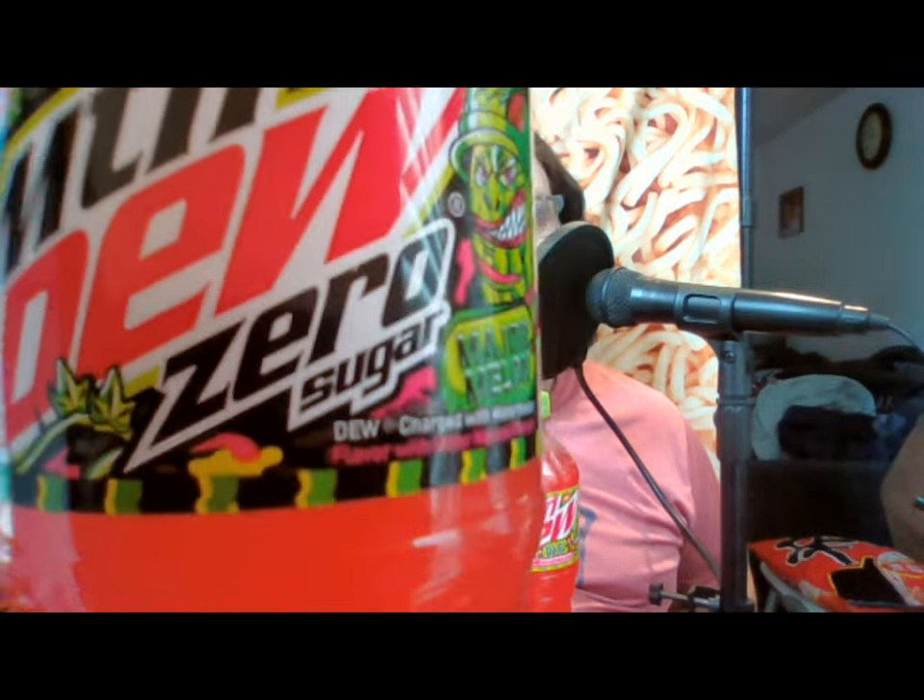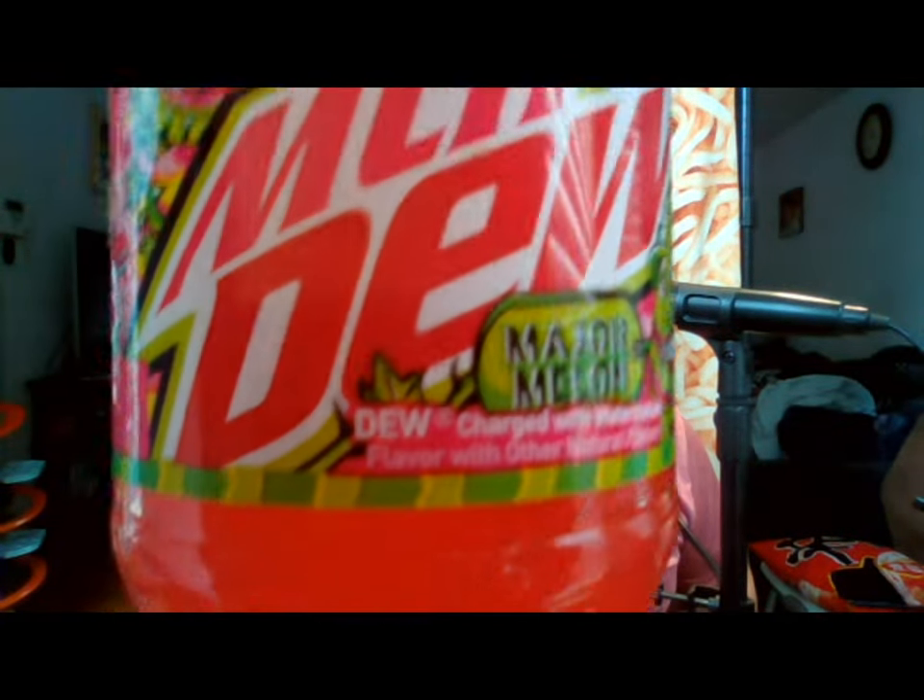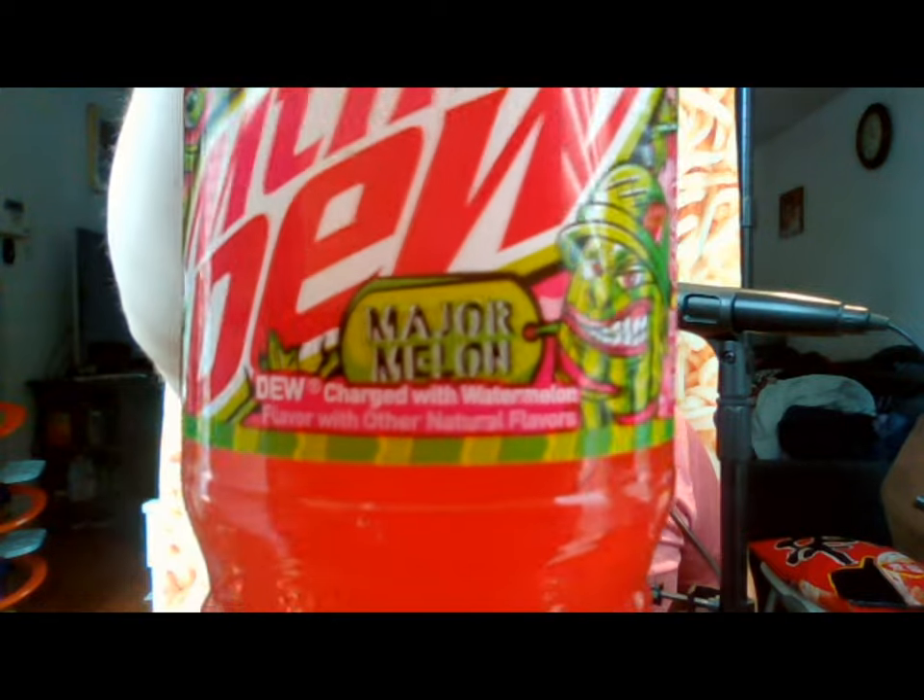Hey everyone, this is John. Welcome back to the review of the Fat Hipster Channel. Today we're going to be reviewing these two new flavors of Mountain Dew that just came out. This is Mountain Dew Major Melon, and I have it in both the zero sugar and the regular full sugar edition.